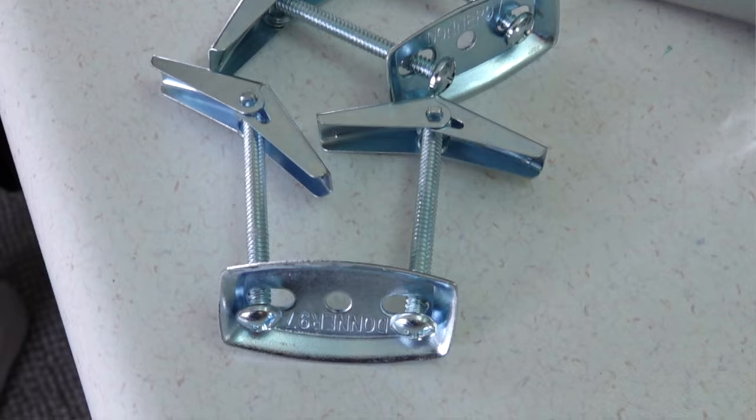Welcome back to Vancouver Carpenter. So your towel bar — how are you gonna get that thing into the wall when you have nothing behind it to fasten to? The answer is right here in my hand: toggle bolts.